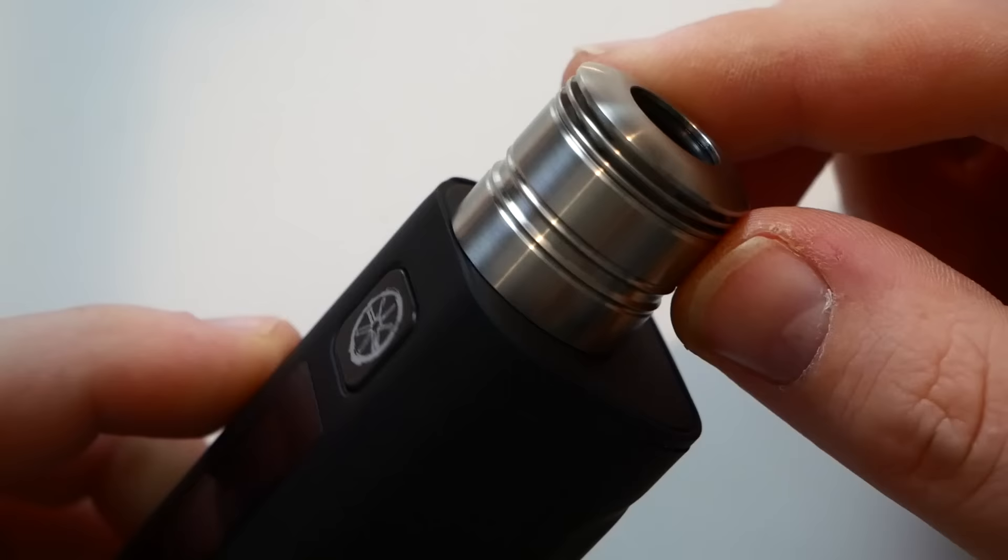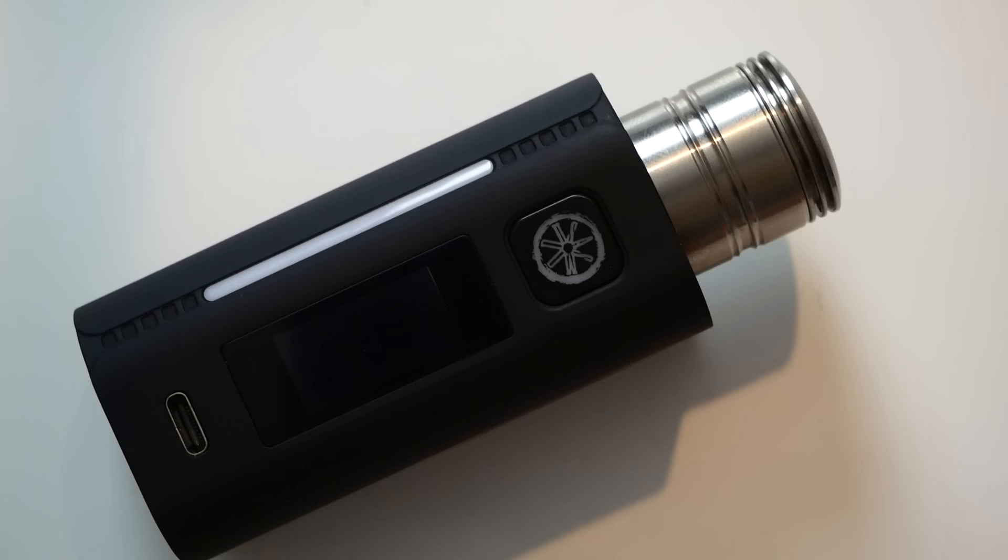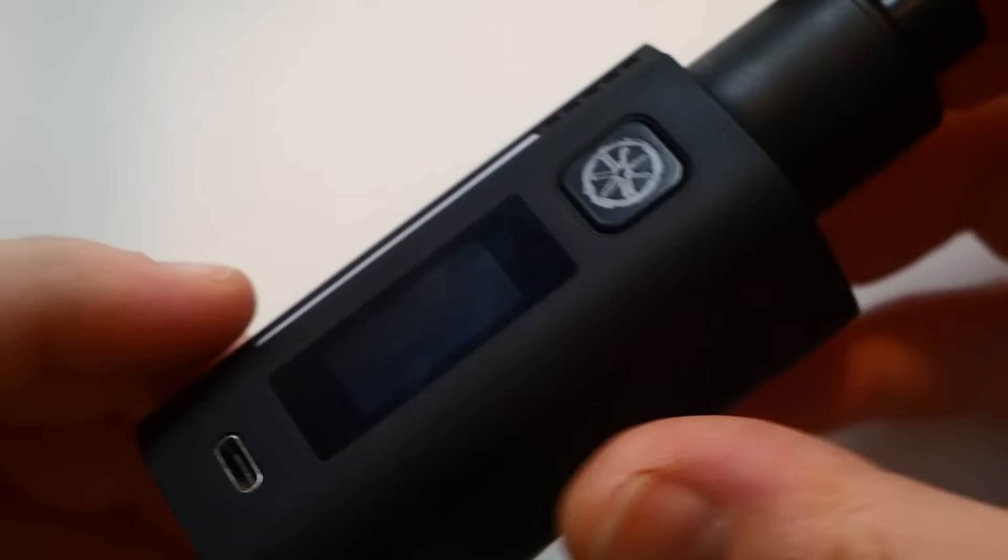Let's put the 502 on it — it looks really good with the 502. It's got a vapor shock feel to it and looks great with the 502 on there.